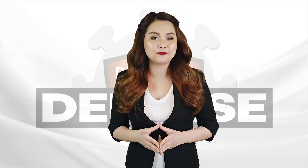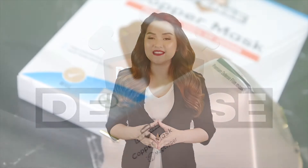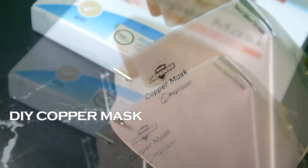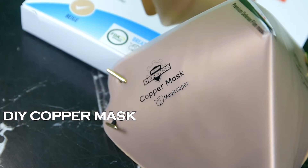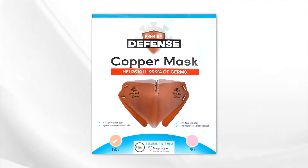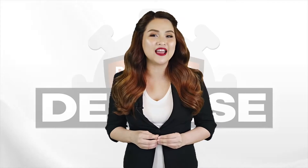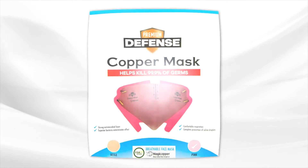The Premium Defense Copper Mask comes in two types. The first is the Premium Defense DIY Copper Mask, which has a sleek, ergonomic design that offers comfortable respiration and complete prevention of saliva droplets. You can customize it to suit your liking. It comes in the classic beige color, and if you want a mask with more personality, it comes in pink too.